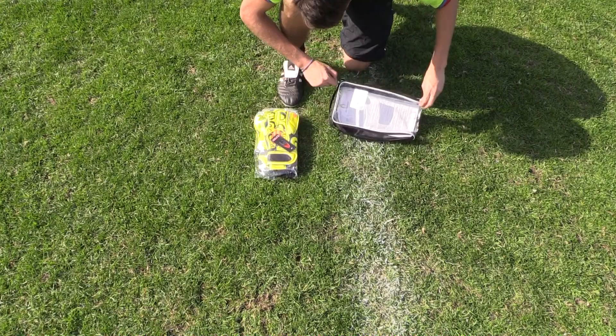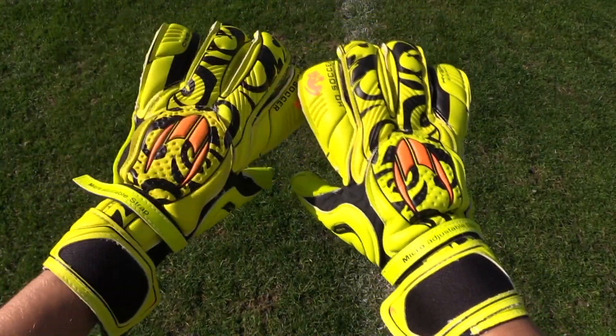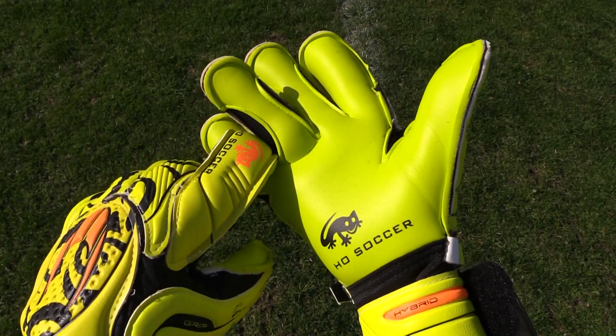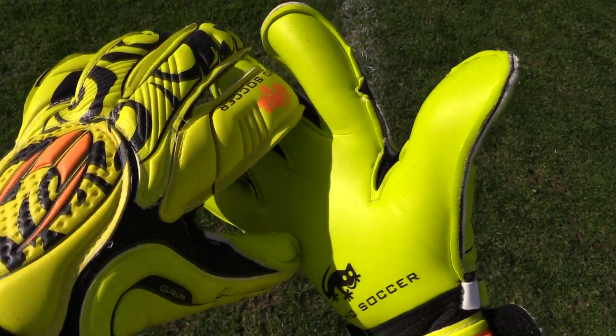The Gata Gecko Hybrid Roll aims to provide all features of a roll finger glove, but without the extra bulk and weight around the middle two fingers. The gecko instead has cutouts on the sides of the center fingers which increase flexibility and breathability.